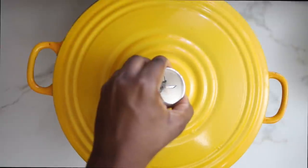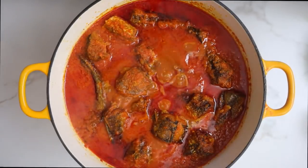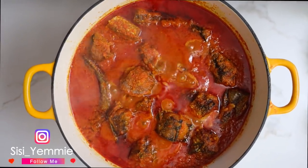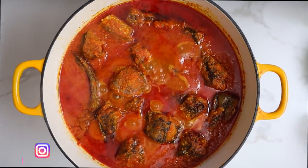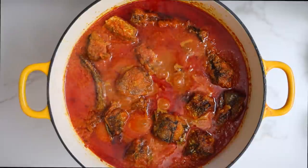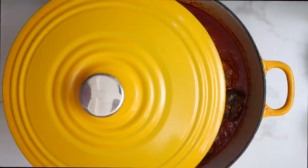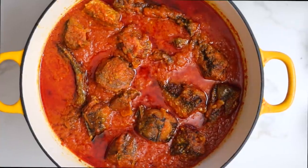Now I'm going to cover the pot and allow it to cook a bit more. This is the point where the stew enters the fish and the fish enters the stew. Can you see how this stew is bubbling? In my head I'm thinking — what am I going to dip into this stew? Do I want to dip some agege bread, use it for ewa agoyin, or use it for rice? But this is Sunday and this is my Sunday stew, so it will go perfectly with all of the above especially rice. My stew is ready, so I'm just going to cover it halfway so it can simmer down, and then we'll come and serve when it has relaxed.